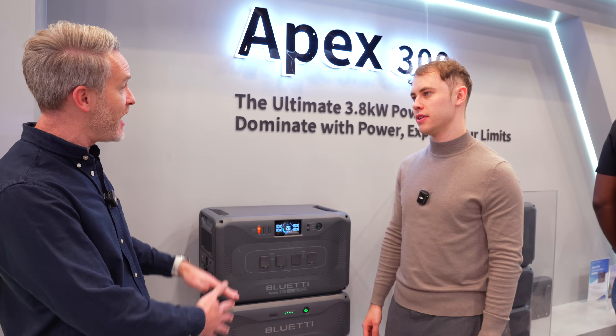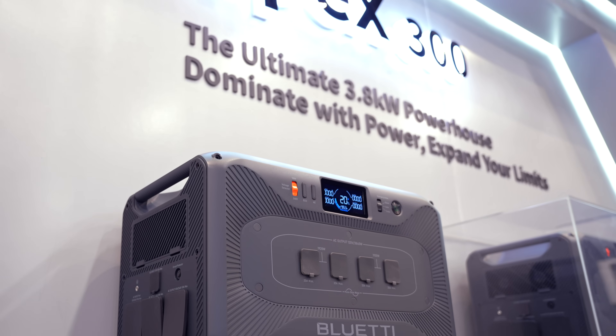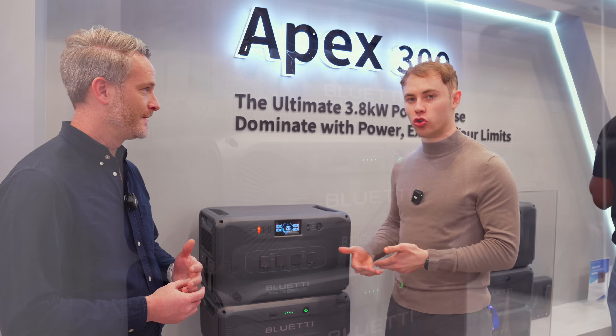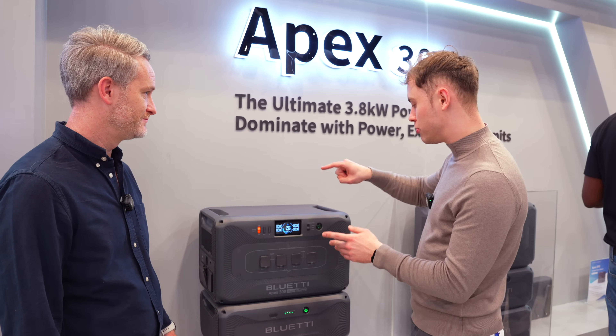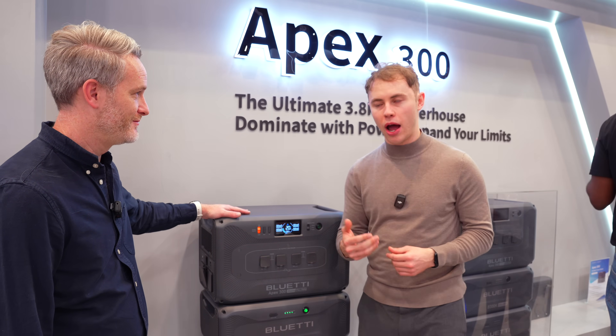You can stack up to six expansion batteries with one inverter. This unit already has 2,764.8 watt hours of battery capacity, so one full stack has roughly 19,000 watt hours. You can connect up to three stacks together for an overall capacity of roughly 58 kilowatt hours.